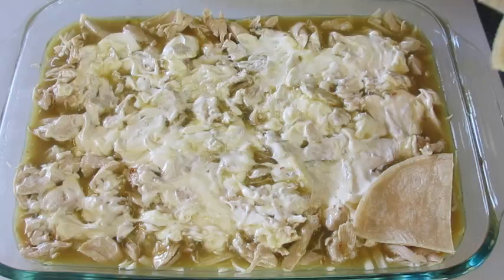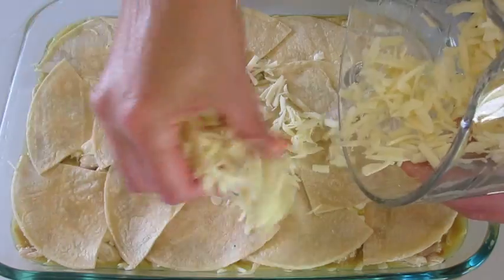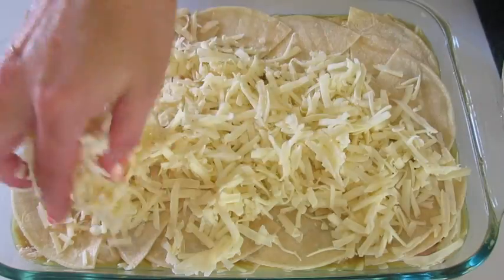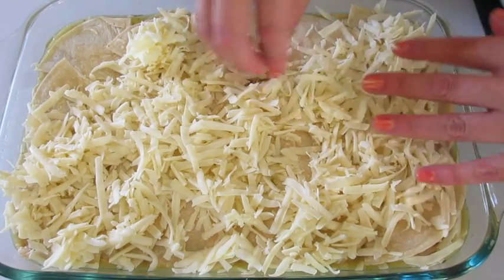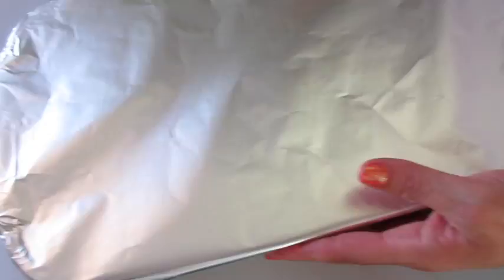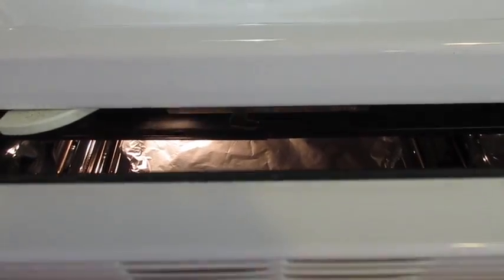Add the last layer of corn tortillas, then add the final layer of Monterey Jack cheese. Push it right to the edge because there's nothing like getting to the edge of your casserole and not having it cheesy and delicious. Cover with tin foil and place into your preheated oven on the middle rack for 40 minutes — use your timer and no peeking.